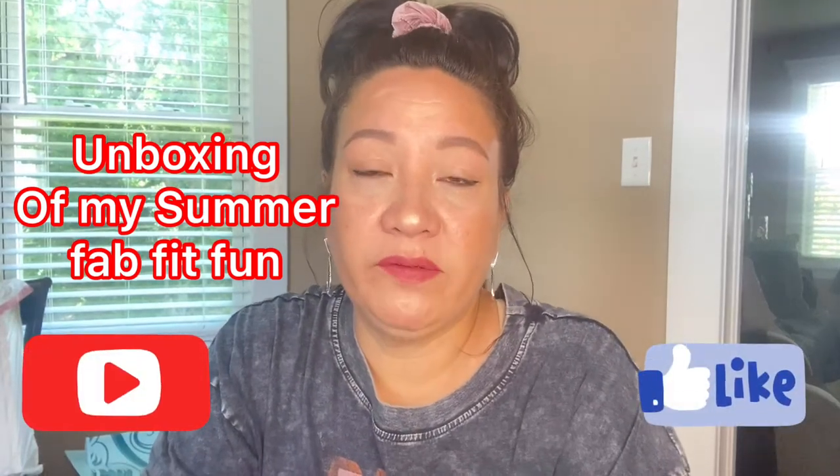Hi everyone, I hope everyone is doing well. I'm here with another reveal unboxing of my FabFitFun.